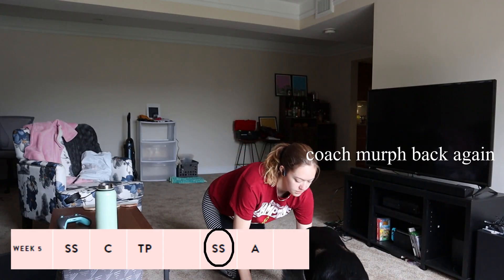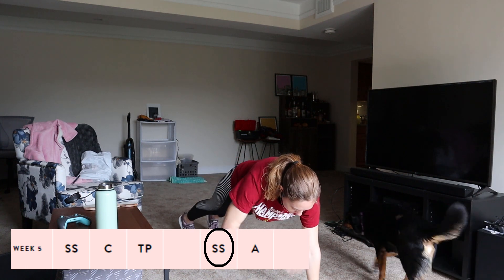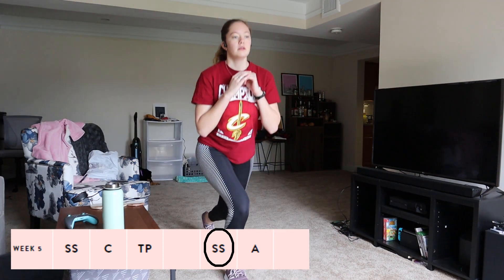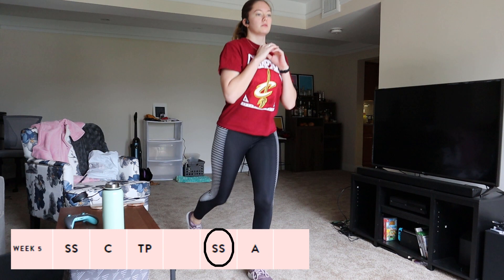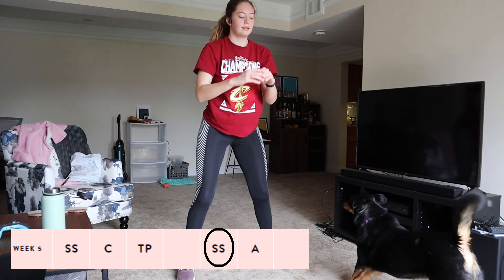The second Sweaty Shredder of week five — I really didn't want to do it. I feel like there were a lot of workouts in these three weeks that I didn't really want to do, but hey, I managed to do them all. This particular one I didn't want to do because I was just in a bad mood, but I was able to push through, so that was great.